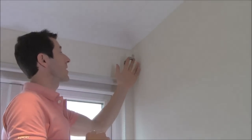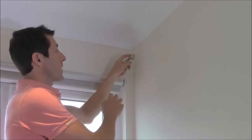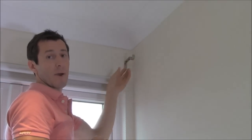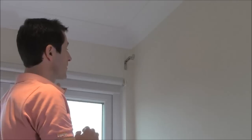Now I've installed the roller blind — you might have been wondering what this is up here. This is actually a bracket for the Speedy curtain pole range. As we're in a dormer window, the pole spans from right to left without any finials, and we'll be rehanging a pair of eyelet curtains over the top, with the blind having the functionality of blocking out the light in the evening.